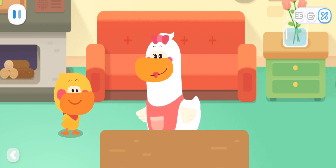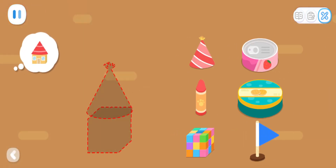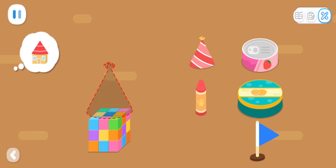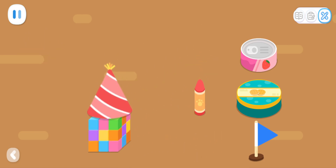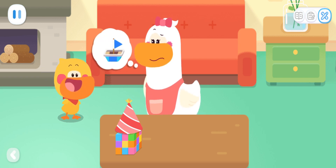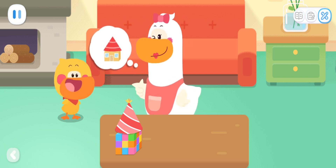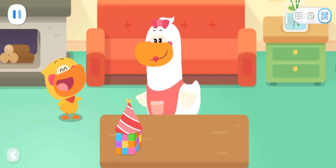Then you guess what it is! I want to piece together this! Can you help me? Mom! Guess what is it? It's a boat, right? Is it a cake? Er... It's a little house, isn't it? That's right!